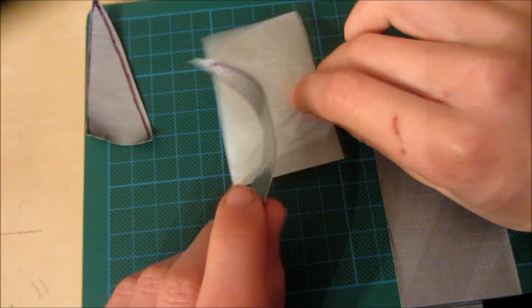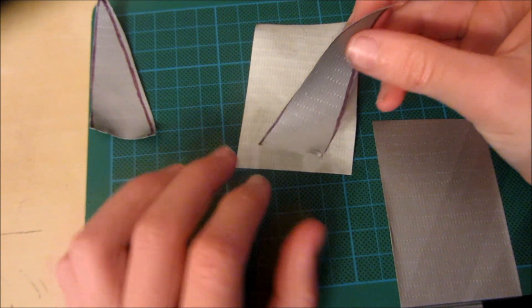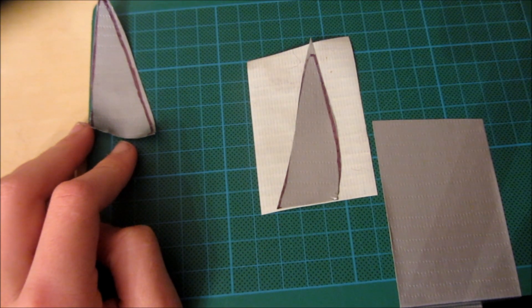Go over that piece of duct tape and then take this piece of duct tape and stick it sticky side down onto the other piece of duct tape. Now do the same with the other piece.